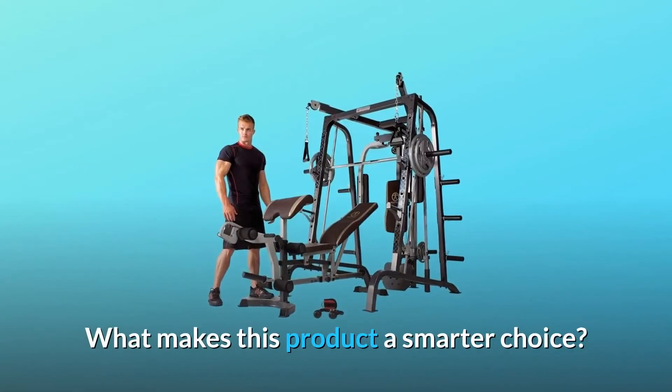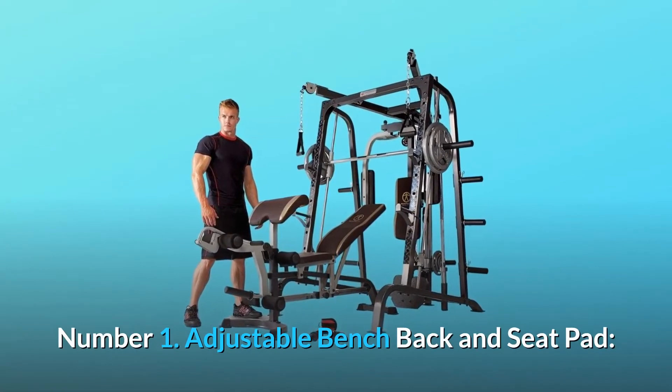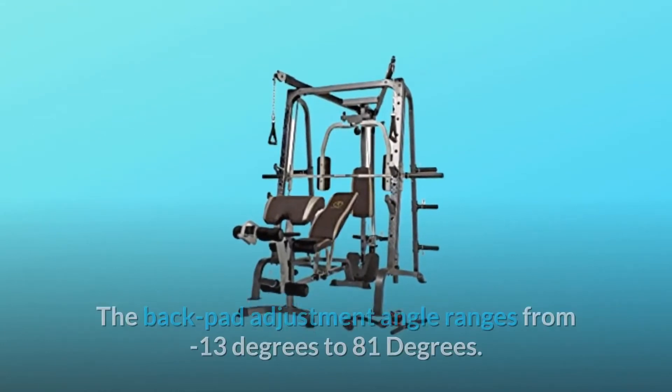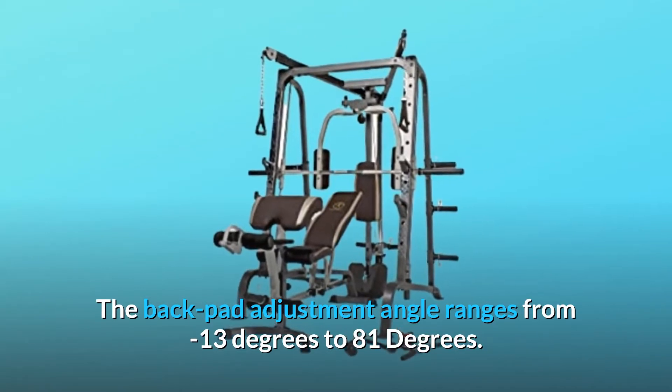Number 1: Adjustable Bench Back and Seat Pad. The Marcy Smith Machine Home Gym has an adjustable back pad and seat pad for your comfort. The back pad adjustment angle ranges from minus 13 degrees to 81 degrees.